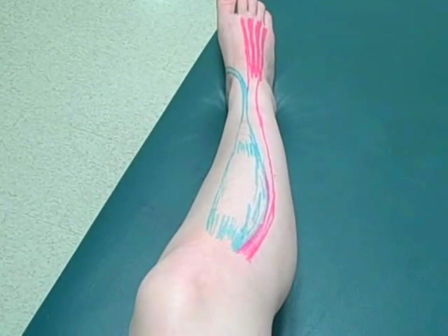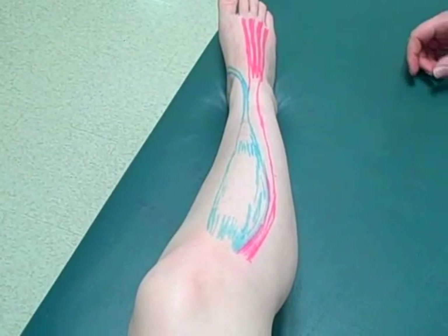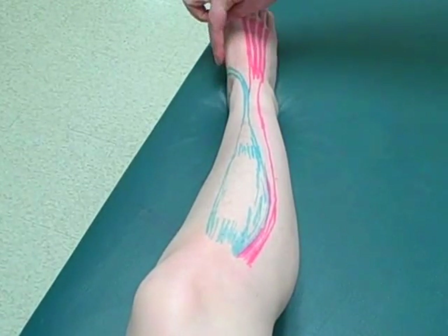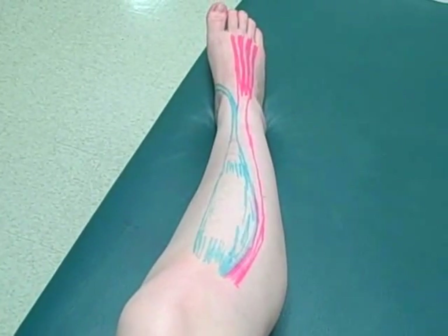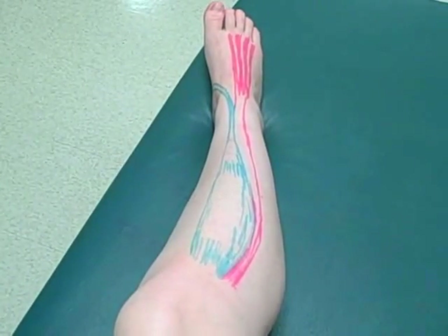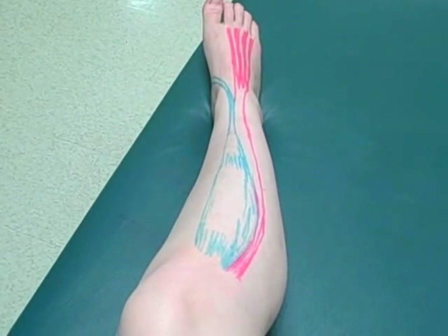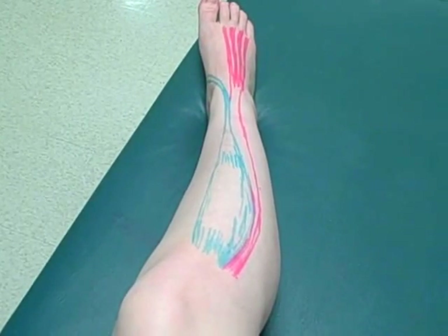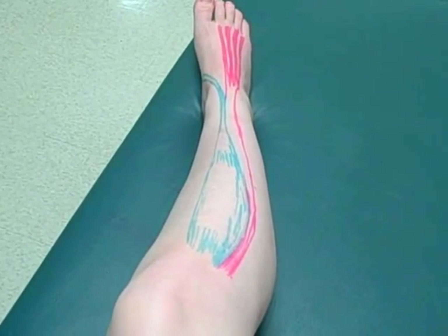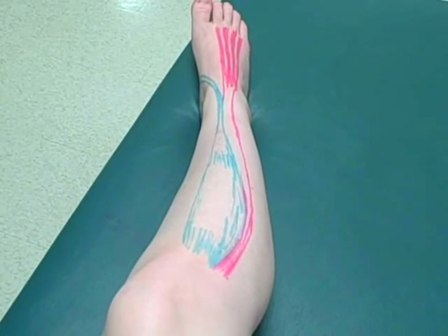The insertion is going to be at the first metatarsal and the first medial cuneiform, right along here. The blue is our tibialis anterior. Nerve innervation is the deep fibular nerve. The action is to dorsiflex the foot at the ankle joint and invert the foot at the intertarsal joints.